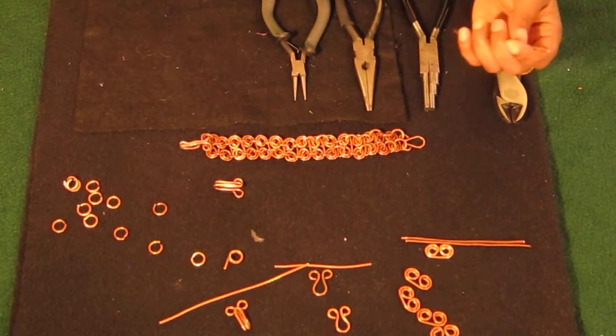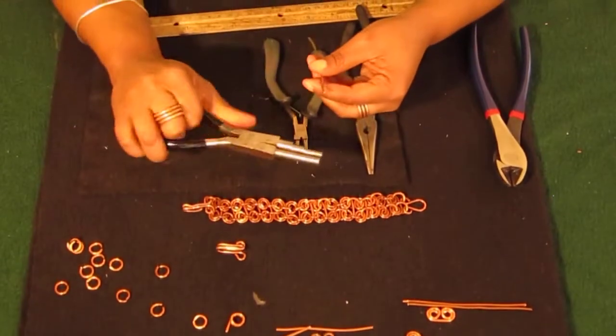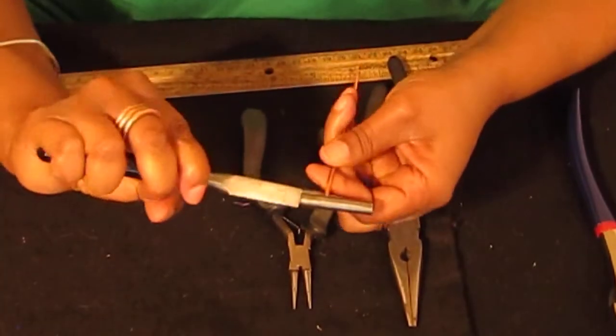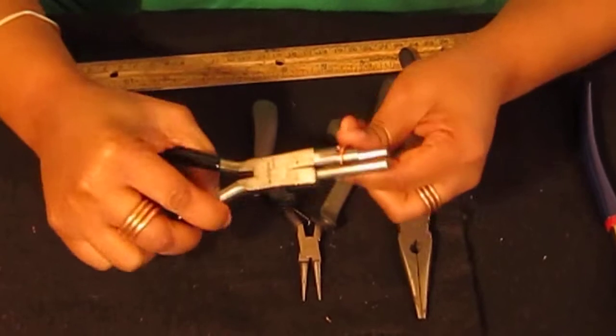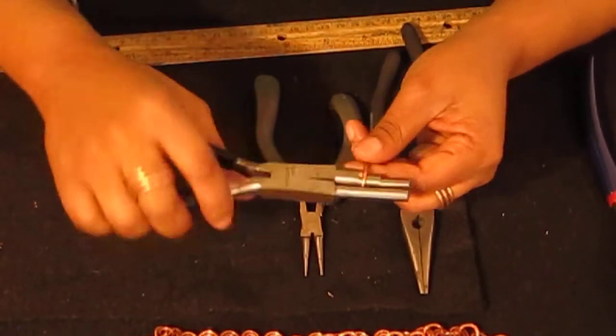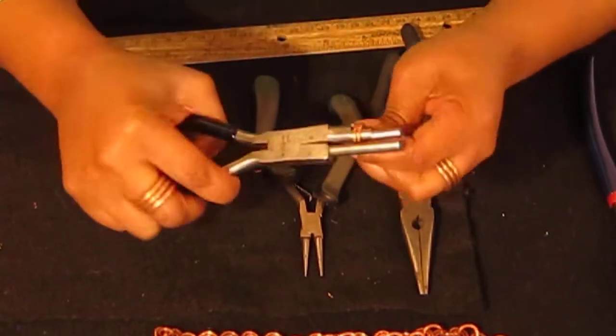To make your jump ring connectors, you want to use the middle section of your bell pliers. Put the tip of the wire into the bell plier and turn like this. As you're turning the wire, make sure that your hand never goes like this — that can mess your wrist up. You just want to open turn, open turn, open turn.